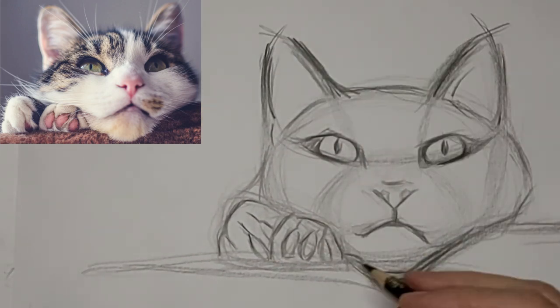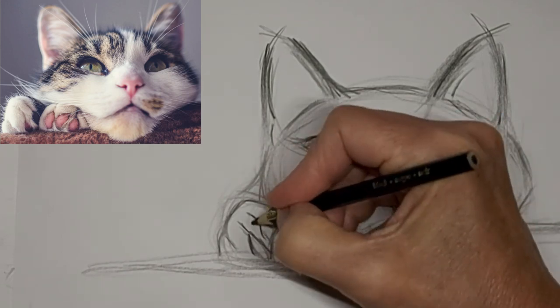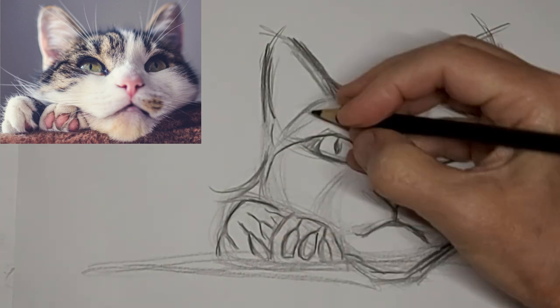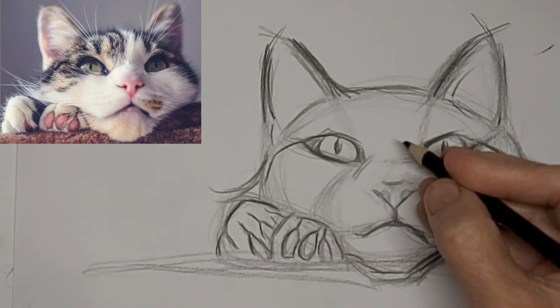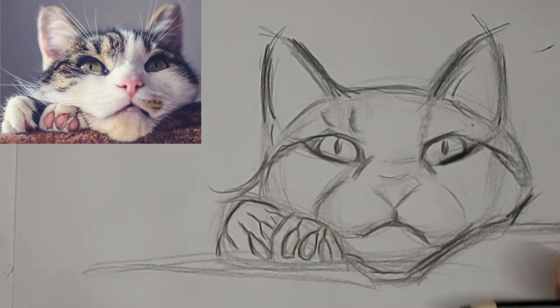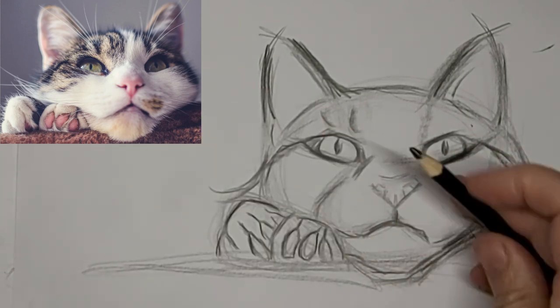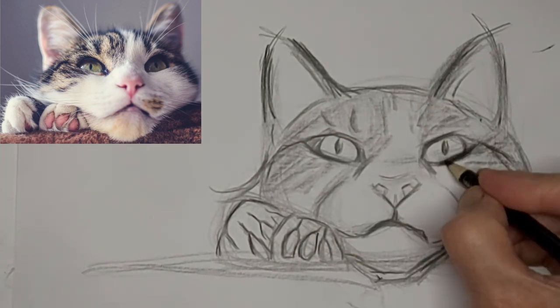Now we're speeding up to polish off this drawing — going 10 times the speed now while I continue to voiceover. This is where I muck with the face a lot, a few tries at it. I like that better — more subtle nose. I don't like the nose to stand out too much.